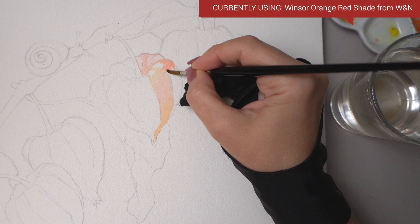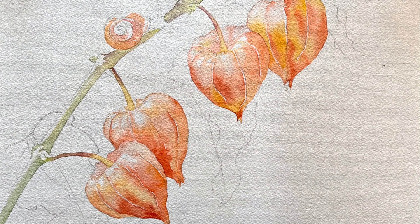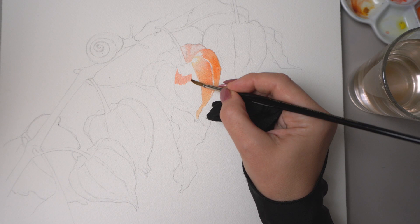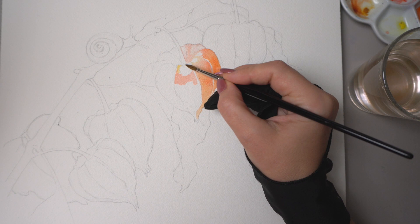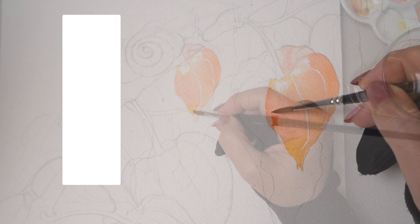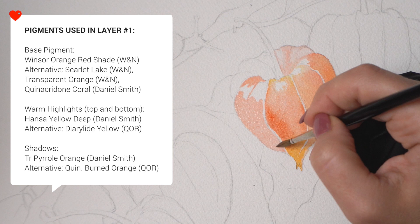Let's start off by painting the first layer of orange color, but add some slight variation in temperature and value. By the end of this first layer we will have something that looks like this. I tested a whole bunch of oranges and decided that Winsor orange red shade would be the best base color because it gives a hint of warm pink. You can also use something like scarlet lake for an even stronger pink undertone, or go with a more yellow pyrrole orange. I'm going to use Hansa yellow deep from Daniel Smith on the lighter parts mostly on top, and a bit more saturated transparent pyrrole orange for the darker parts.